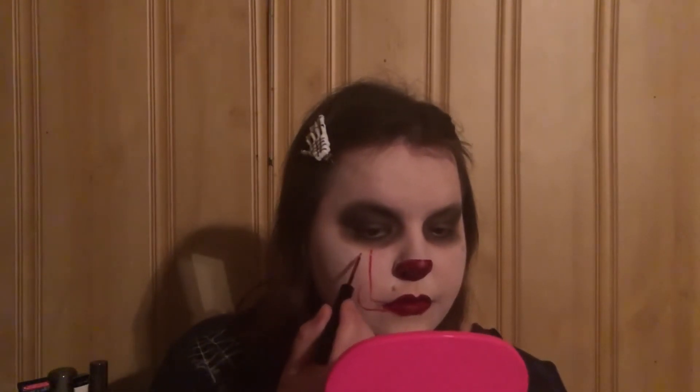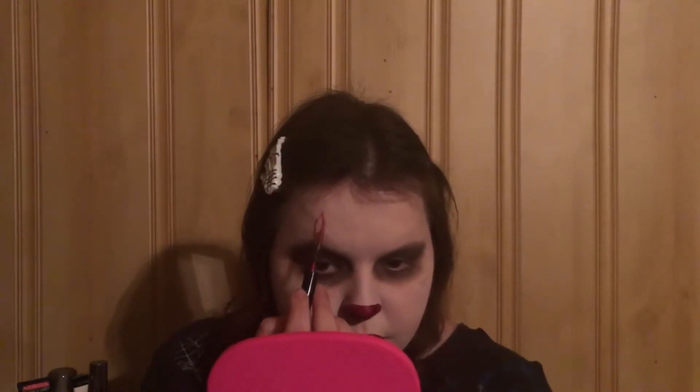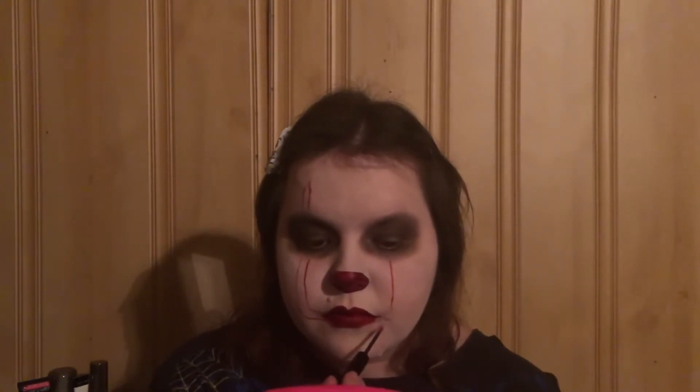Now I'm going to go in with the NYX Vivid Brights and draw the outline of the lines on his face. I thought it'd be easier to use that first before going in with the actual red NYX color, because I'd already have an outline, making it easier instead of just going straight in.